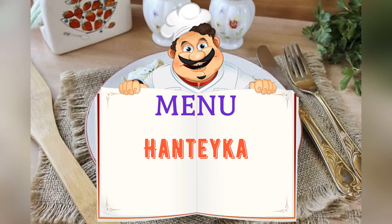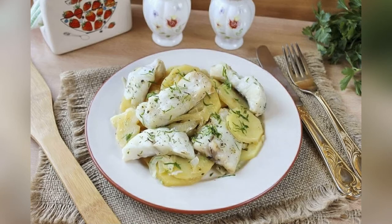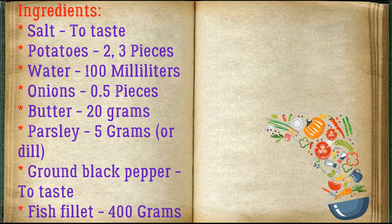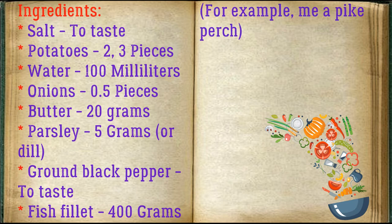Today on the menu: hand-take a panteca. Friends, adjust ingredients to your taste and color. Ingredients: salt to taste, potatoes 2-3 pieces, water 100 milliliters, onions 0.5 pieces, butter 20 grams, parsley 5 grams or dill, ground black pepper to taste, fish fillet 400 grams — for example, pike perch.